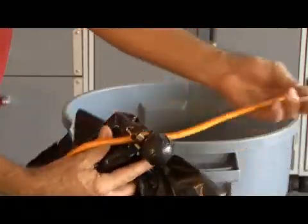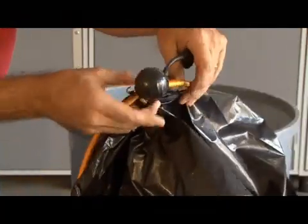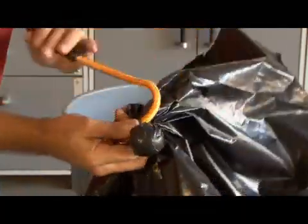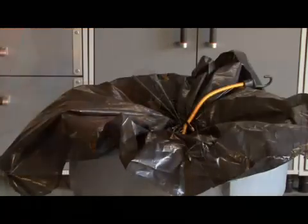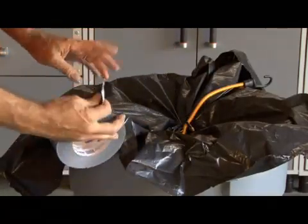We're going to end up tying this off with a small bungee cord. Then we're going to take another bungee cord and loop that through the little bungee cord that we have our ball tied up with. Then it's time to start taping our trash bag down over our trash can.